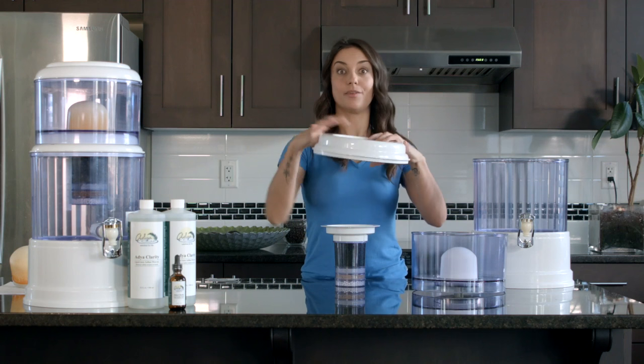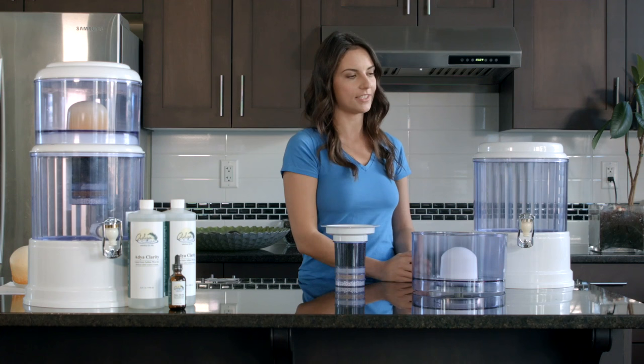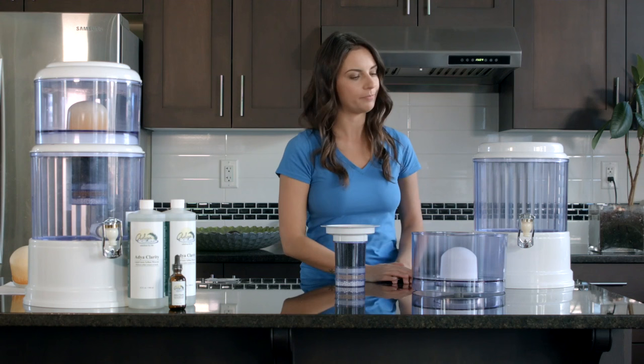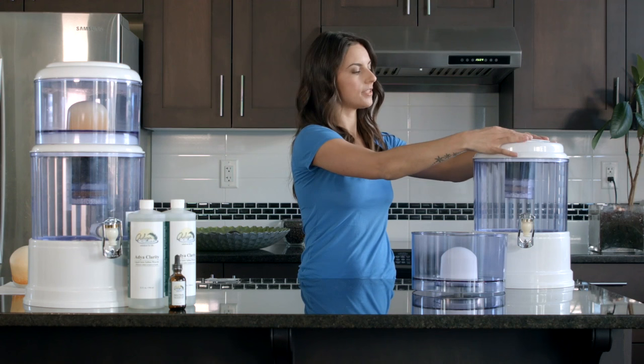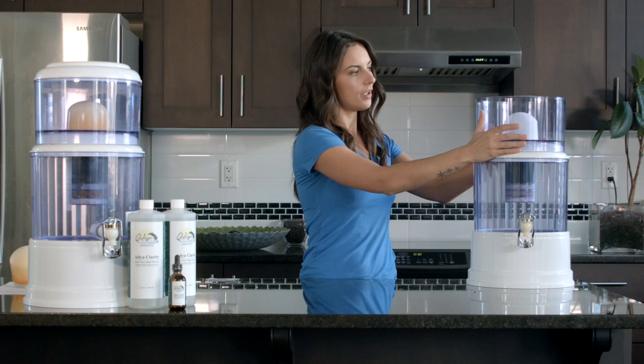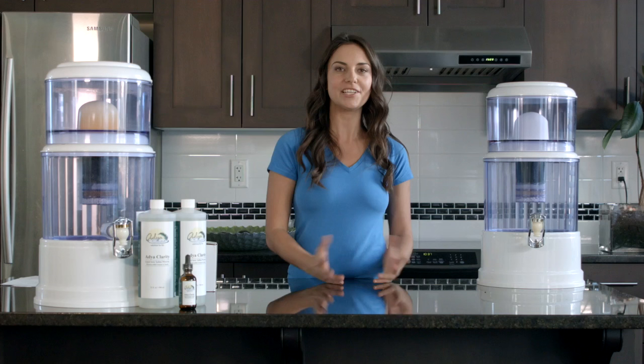Component number eight is the lid for the bottom tank — it fits on like that. Make sure the white end sticks up above the tank and doesn't go inside; going inside is incorrect, sticking up is the proper way. Then simply take the four earth layer filter and pop it through the hole on top of the lid of the bottom tank. Grab your top portion which sits nicely on top, and last but not least the lid, which just sits on top.